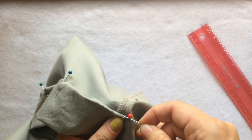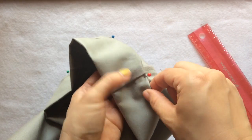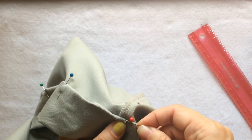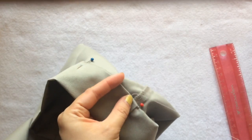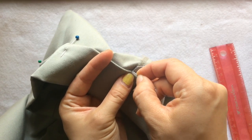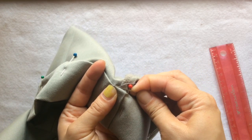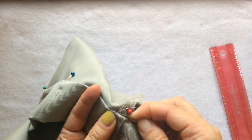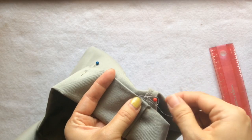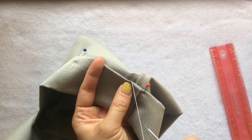The blind stitch technique starts now. I usually start from the inseam so I can hide the knot there. To catch the outside fabric, you only need around three threads — a chunk is too much, only three. Pull the thread through, not too tight and not too loose, just enough.